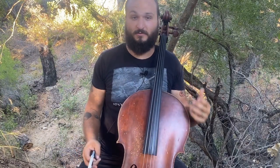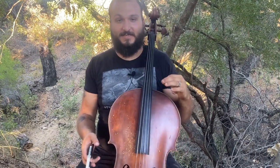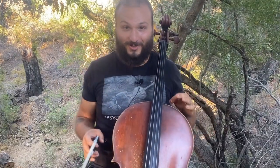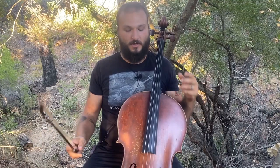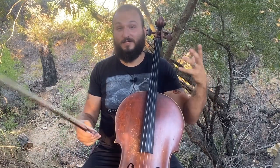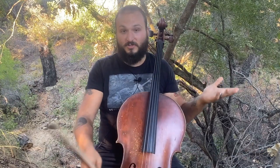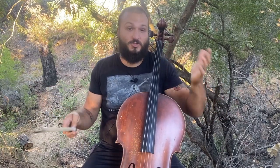Hi guys, welcome back to the channel. My name is Justin with concertdini.com, and today I have a cello lesson topic for you — how do you play two notes at once? What are double stops and how do you do them? A double stop is when you stop on two notes at once instead of normally one note. It's kind of the same as saying a chord, except it's going to be a two-note chord.